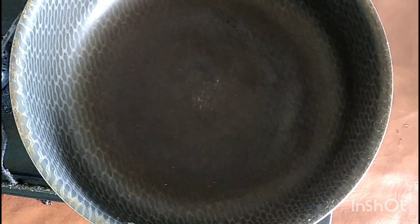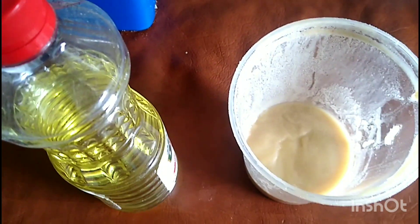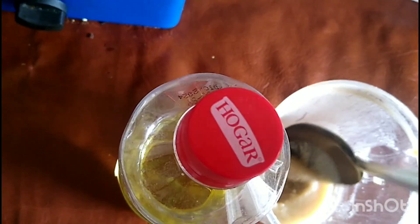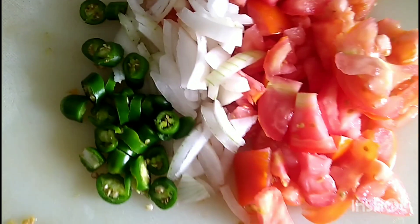Vamos a poner un sartén en la estufa para que se empiece a calentar y le vamos a agregar — yo guiso con manteca y con aceite, en esta ocasión voy a usar manteca. Le vamos a agregar unas cucharaditas de manteca. Una vez que ya el sartén esté caliente y la manteca ya esté derritida, le vamos a agregar nuestro chile, nuestro tomate y nuestra cebolla picados.